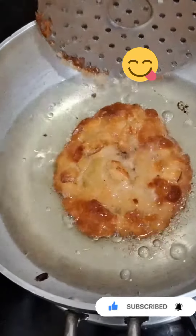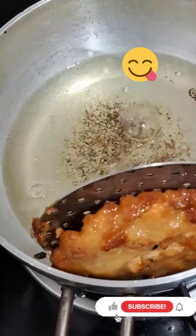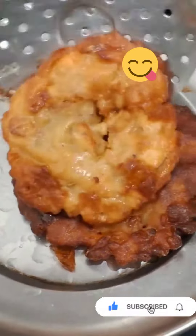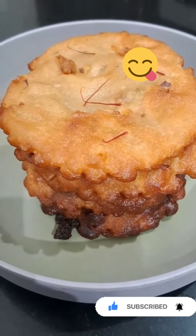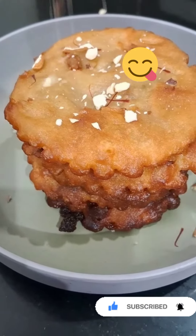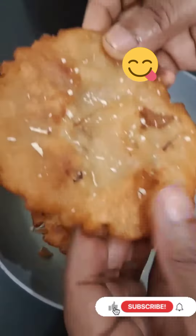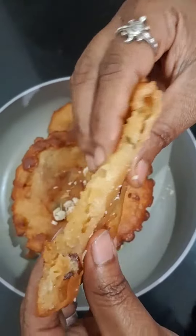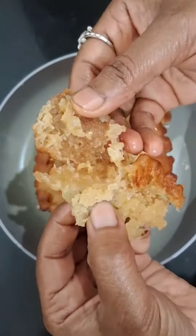You can use a mix jar to blend it. I am done with this. Thank you so much for watching.